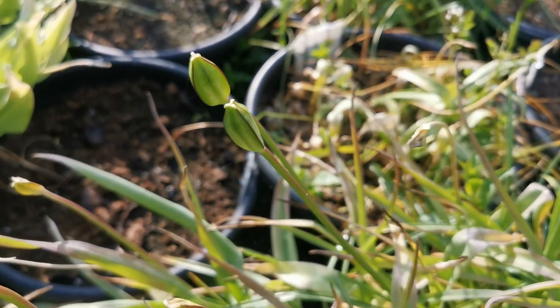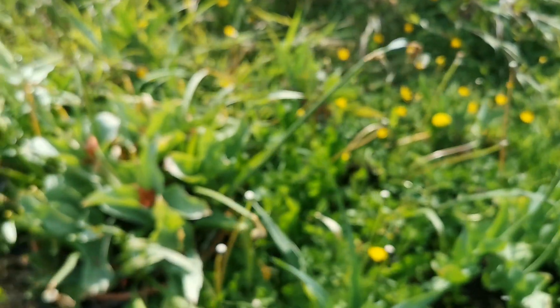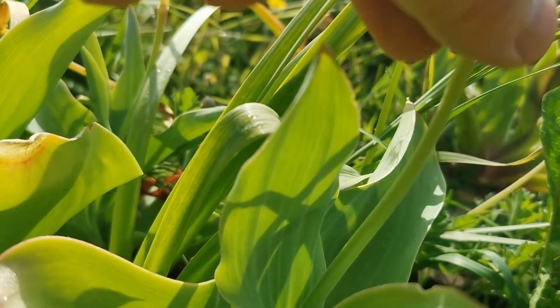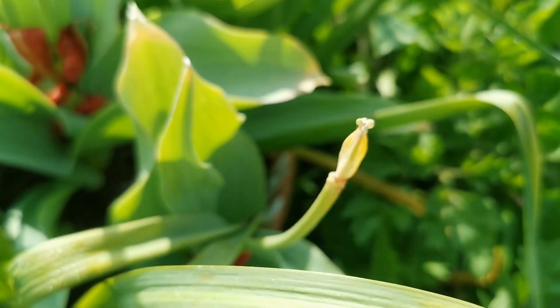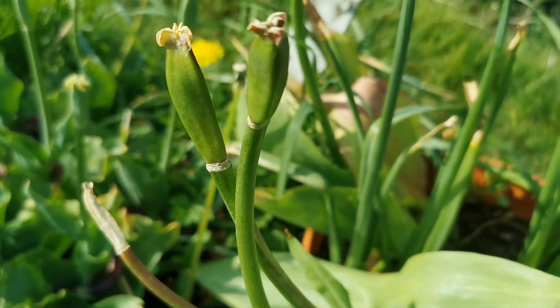Species tulips are usually fertile — it's very rare to find a sterile species tulip. However, some artificial hybrid varieties are different; some are sterile. Unfortunately, one of my favorite tulips turned out to be sterile — the Princeps. As you can see, the Princeps seed pod started developing but is just drying up and wilting, showing a yellowish color. These are sterile seed pods that will have no seeds.